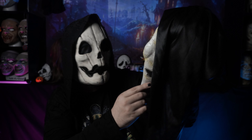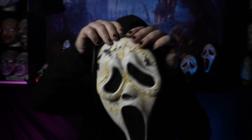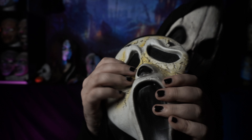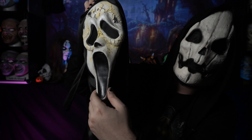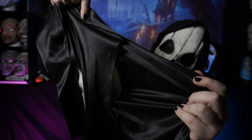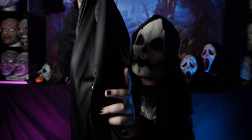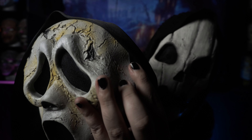Honestly, right out of the gate it looks pretty good. Like, if you were to do a rehaul on this and do the paint up a little bit differently, I'd say it's a pretty decent mask. Now the nose is a little bit too small, but other than that this is a pretty accurate representation of a Scream 6 style mask. The shrouds on this are a little bit thinner — you can see through the shrouds really easy — but I will say they did a very good job at meshing the eyes; you can't hardly see through them.